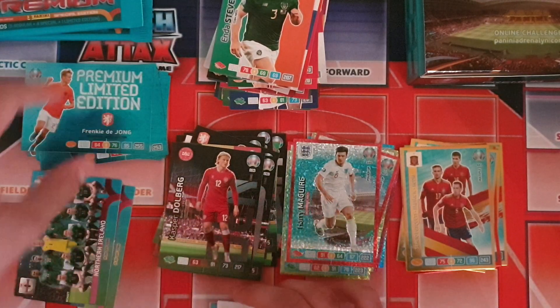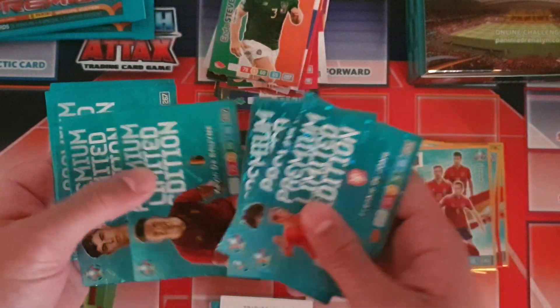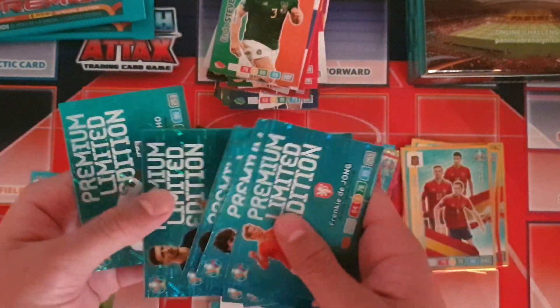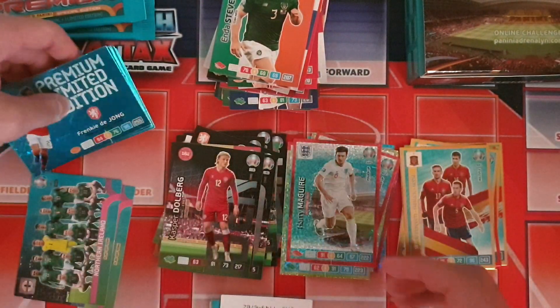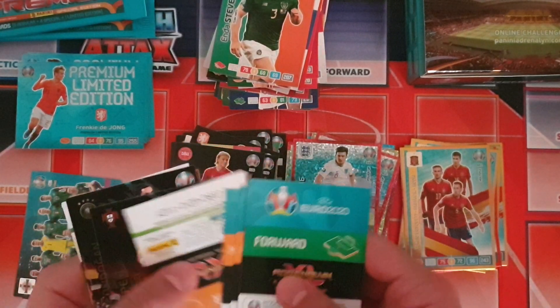I think we only need one more limited edition card now to complete the set. Counting them up — one, two, three, four, five, six, seven — yeah, we only need one more, and then we'd have the complete set. That's really good news.